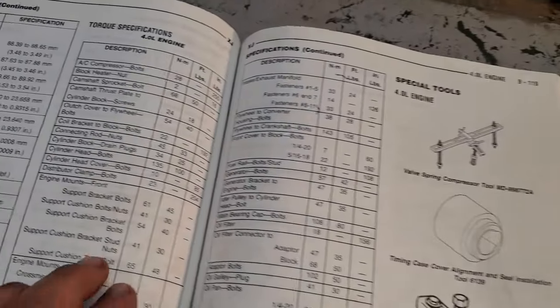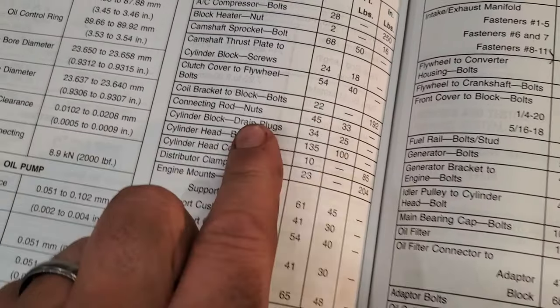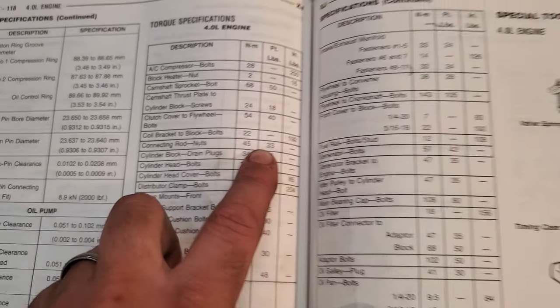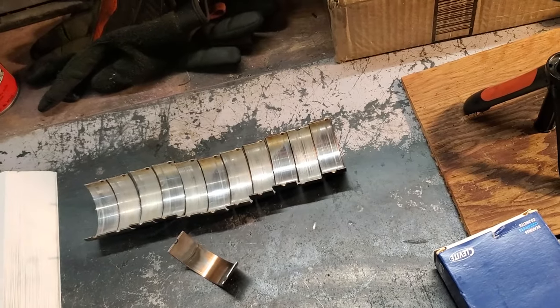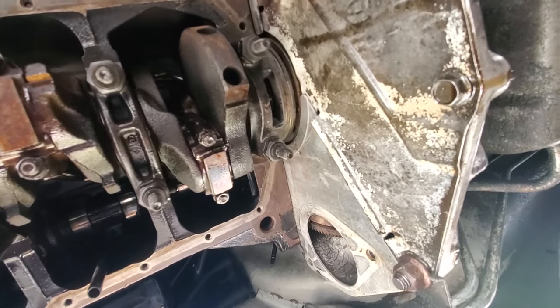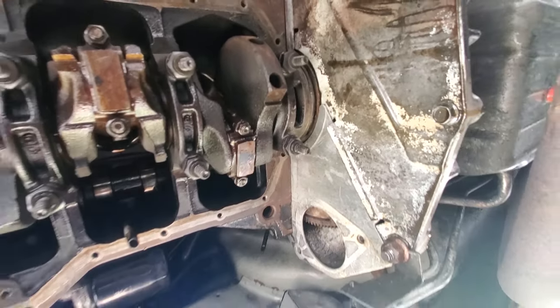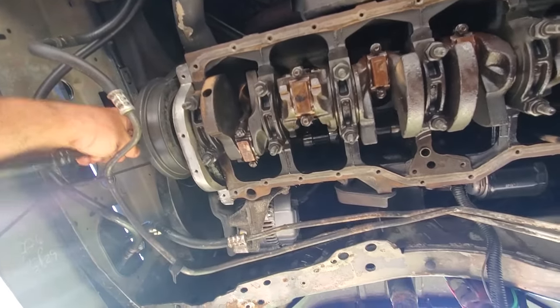Come over here and take a look at my factory service manual for the torque specs for the connecting rod nuts — it is 33 foot pounds, just so you know I didn't make that up. So that's it — on to the next part. We're gonna do the rear main seal now. The rear main seal is located underneath bearing cap number seven, all the way back in the rear. I want to rotate the crank so this counterbalance is up and out of the way.